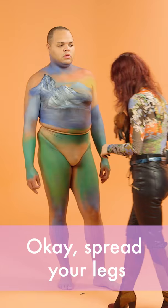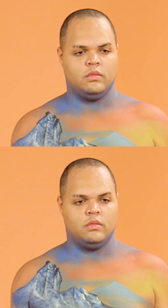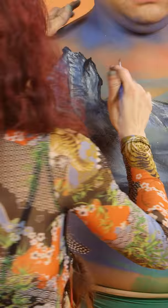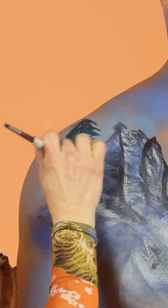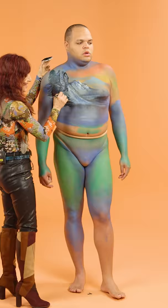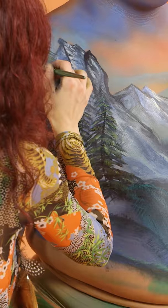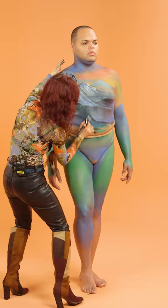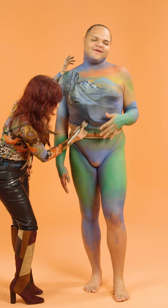Okay, spread your legs. Let me get in there, okay? We need some rocks over here — some rocks on my rock hard abs.